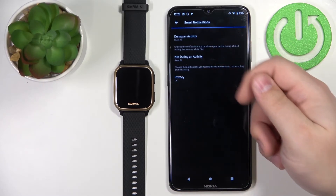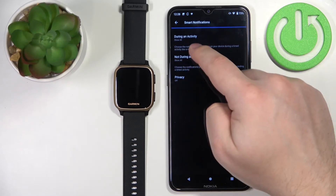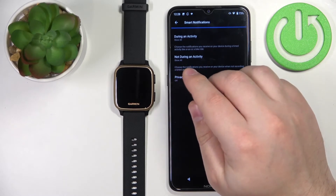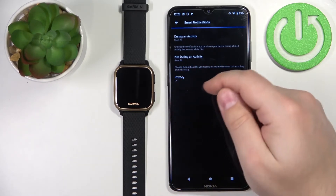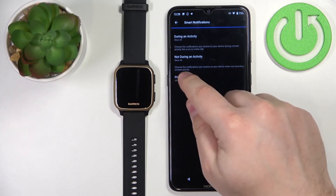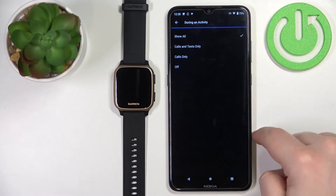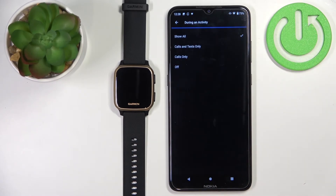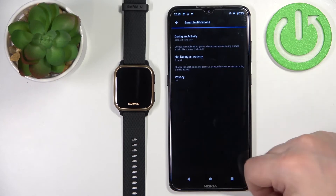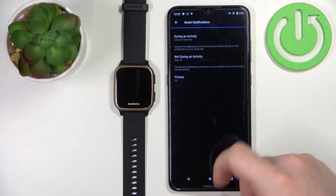We have 'during an activity', 'not during an activity', and also 'privacy'. During activity covers notifications while you're recording an activity — so if you're running, swimming, or something like that. Not during activity is when you use your watch normally without recording any activity. You can select: show all, calls and texts only, calls only, or off.